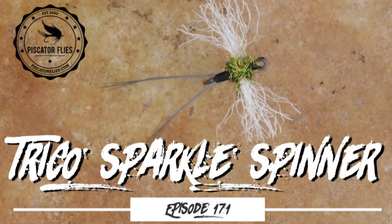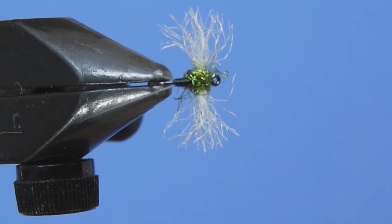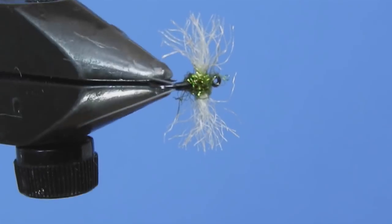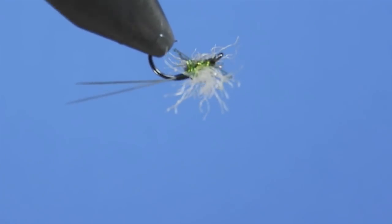Hey Threadheads, Darren here. Welcome back to another fly tying tutorial. Today we're going to be tying up this Trico Sparkle Spinner — a pretty simple little fly. It's got a little bit of added diamond dub in the thorax just to give a little bit of extra sparkle.